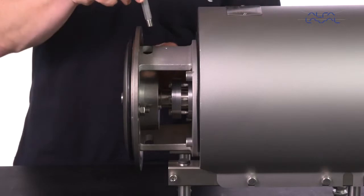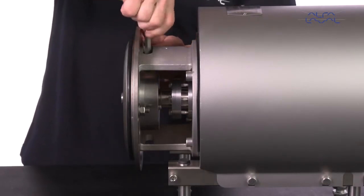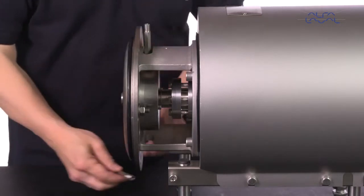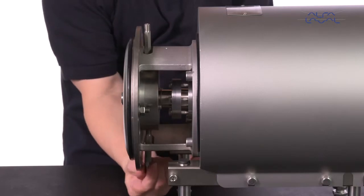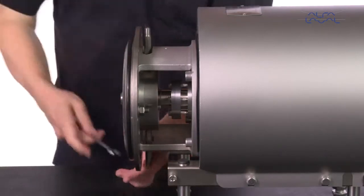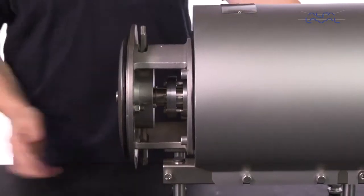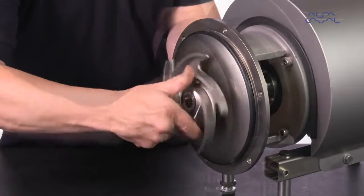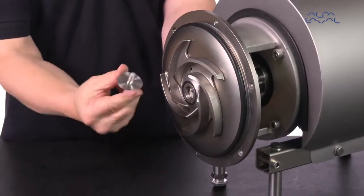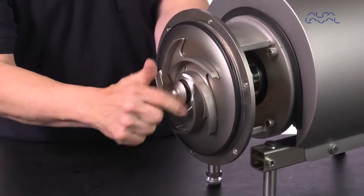Fit the flush connection pipes. Lubricate the impeller hub with silicon grease or oil and screw the impeller onto the stub shaft. Fit the impeller screw and tighten it.